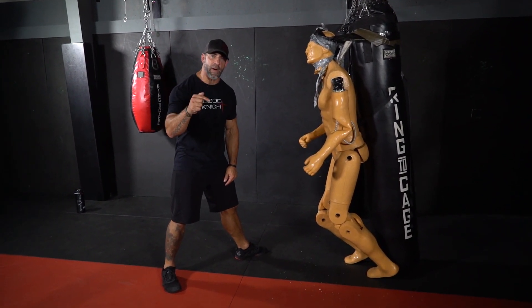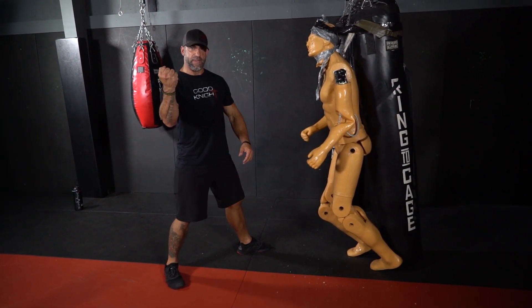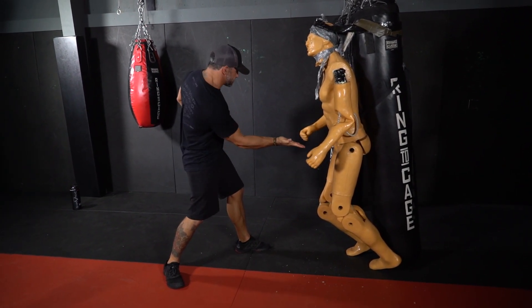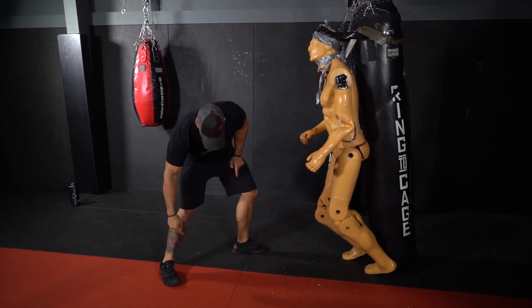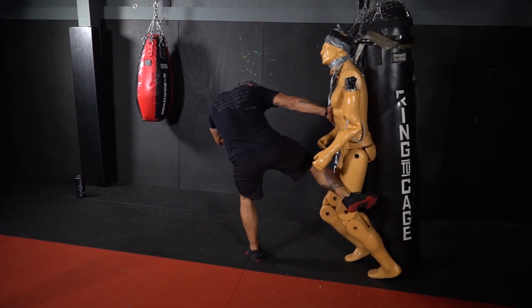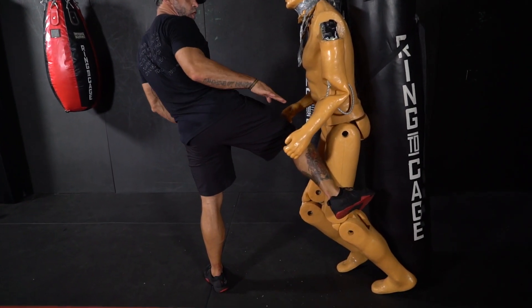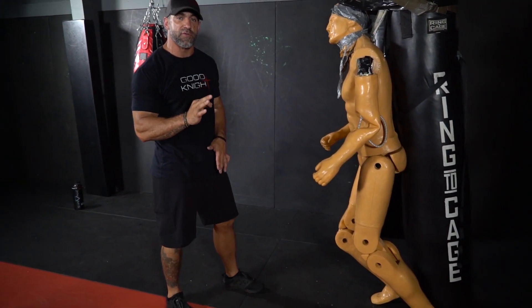Think about a line or a spike driving through where I want to target. If I want to target right here on the thigh, take a spear or a spike, stick it through the leg — that's the direction my strike needs to go. If that spike is pointing towards the wall, that's where I want my shin to be pointing when I'm done with the strike. So visualize that spike going through, step over, and throw the strike in that direction. My foot, knee, hip, and shoulder are all aligned to where that spike should be pointing. That's how I get maximum power for that low-line strike.